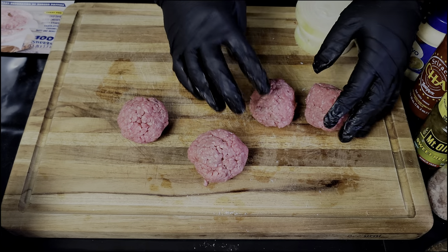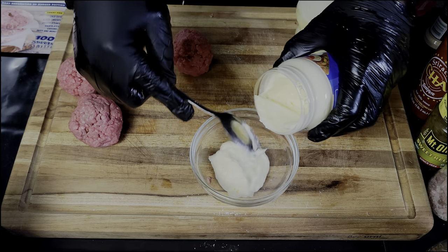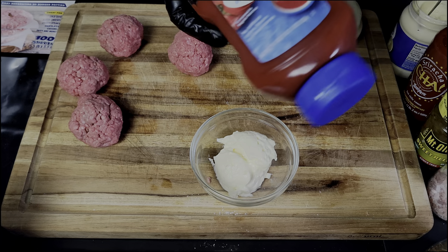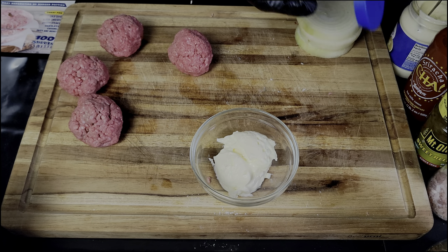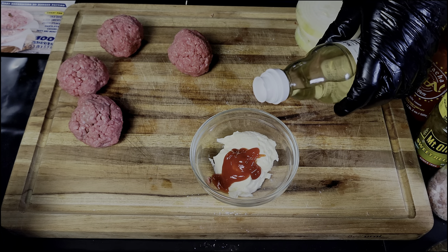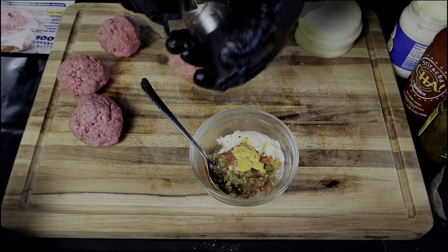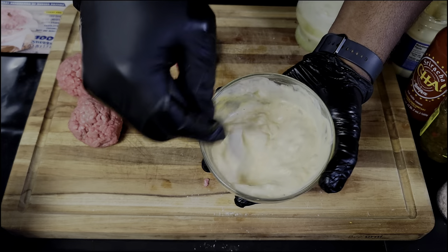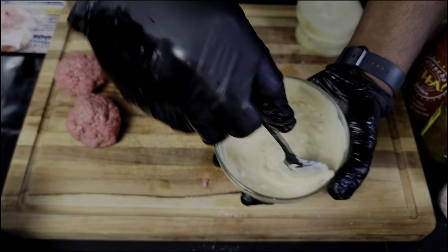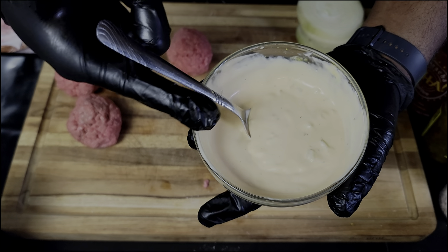Now we're gonna make the burger sauce. We're going in with mayo — that's the base. If you want a little kick, hit it with sriracha sauce, but if you don't like the heat, go with ketchup. Today we're using ketchup. We got a little bit of vinegar just to give it a little zing, some relish, a little bit of mustard, salt and pepper to taste. Mix this up and let it chill in the fridge while we make the burgers. Add a tad more ketchup and you've got your delicious burger sauce.